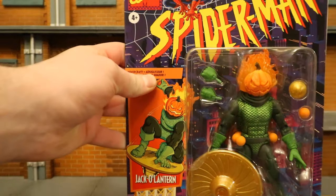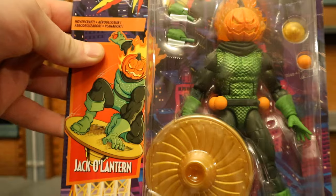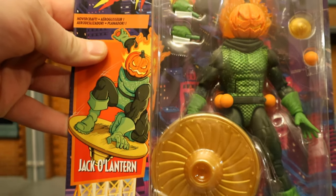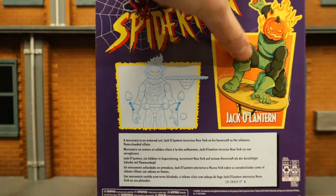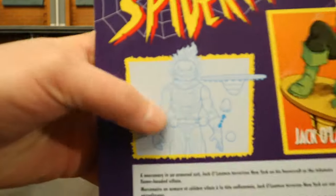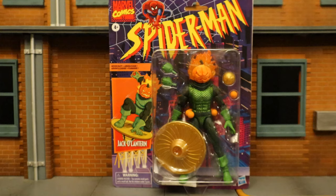As you can see, it's on the retro large card back. Marvel Comics, ages 4+, Spider-Man. Jack-O-Lantern. Here he is in the package — looks like we have a couple Jack-O-Lantern bombs, his glider, and alternate hands on the back. Here he is on the glider, your instructions on how to switch the parts, and there is his barcode in case that helps anybody.